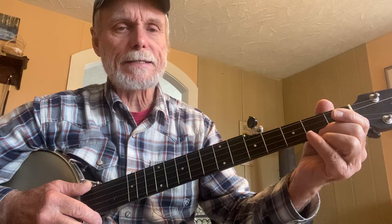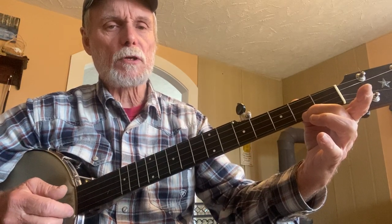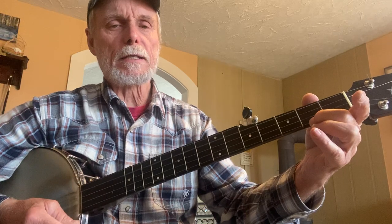Hey everybody, Carl Jones here, and we're going to do a little Sparta Allegheny Jam banjo video. I'm just going to do the three chords in the key of D tuning.